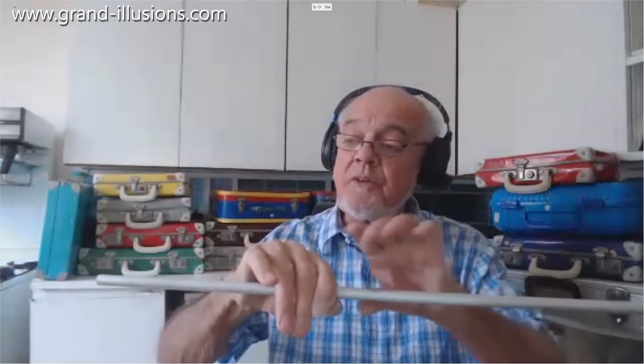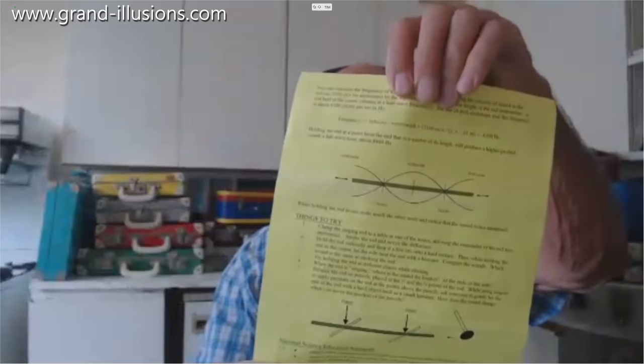What I haven't yet mastered is there are other positions to hold it — there, or there, or there — where you get a second or third note. As they show in the picture, you're supposed to be able to get it at the third point. I can't get those other notes, but certainly the easiest one for me is to hold it in the middle, just stroke it and away you go. It makes a loud noise. Wow — singing metal.